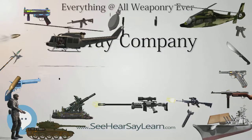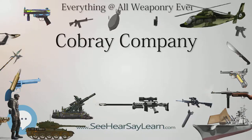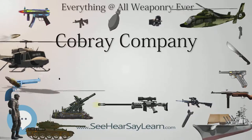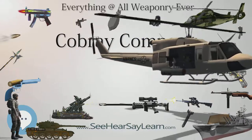Cobra E Models: M-10, available in .45 ACP and 9mm Parabellum, in semi and full auto configurations, with 146mm and 127mm barrel options. M-11, in .380 ACP, available in semi and full auto, with a 127mm barrel.